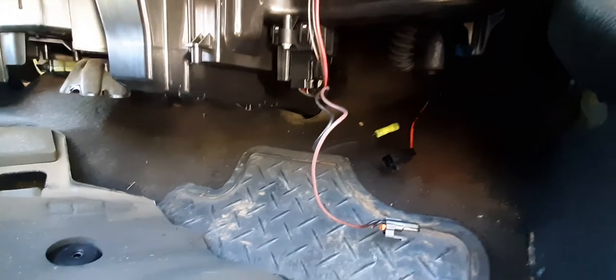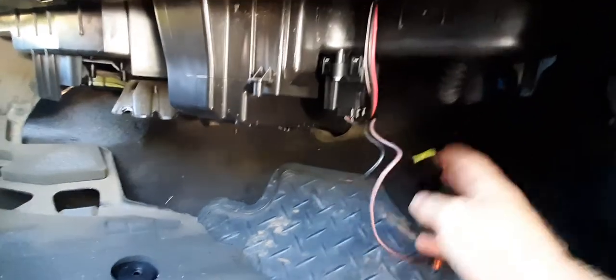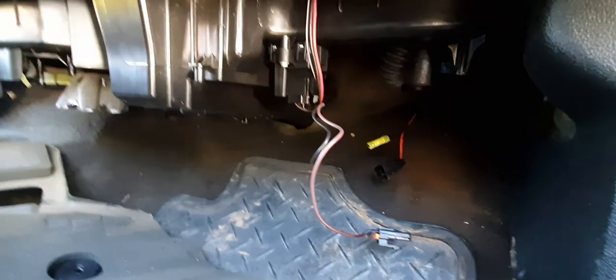Quick part two — cheap and easy. There's really no point in having that intermediate connector, since you can just unplug at the blower motor controller and remove your fan. Hope it helps! Give it a like to boost this so other people with the same issue can find it. Thanks.